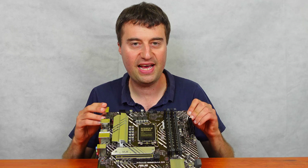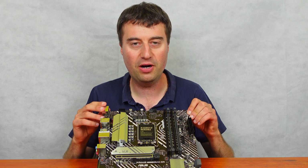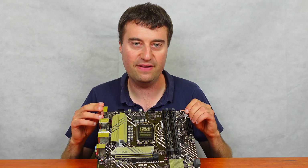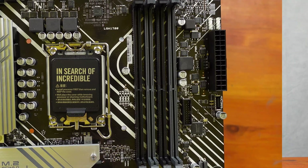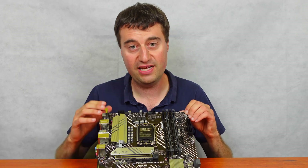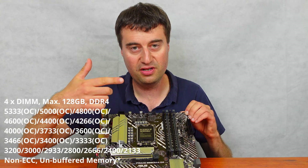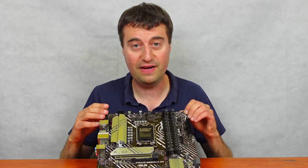B660 is a step up from the H610 motherboard — you get a little bit more features, mainly an extra M.2 slot and ARGB headers. We have four DIMM slots which is nice to see. This motherboard was around £105 which is quite a reasonable price for an Intel 12th gen board. It can take up to 128 gigabytes of DDR4 — this is the D4 version. If you have the D5 version you'll obviously have DDR5.